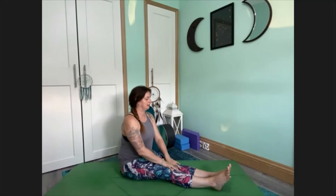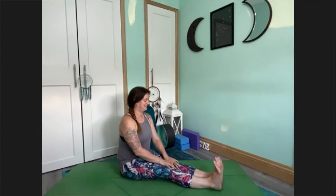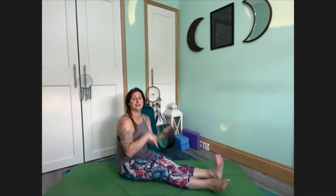Let's bring some awareness to the ankles — so let's just point and flex the feet. Don't worry if the ankles are clicking or popping. We can draw some circles in different directions. You could even draw a few circles with all the feet going in opposite directions. This is just a good practice to do for circulation if you sit for a long period of time, so we want to get that circulation moving.